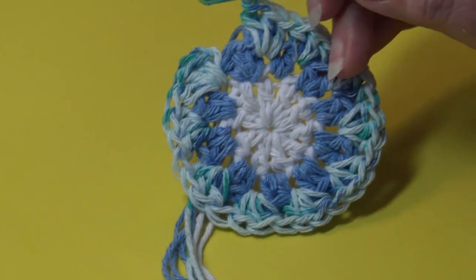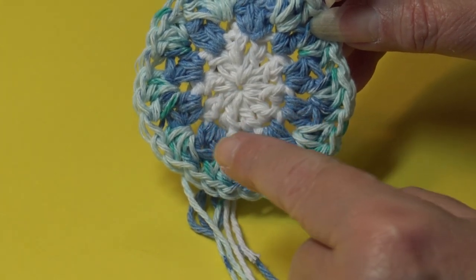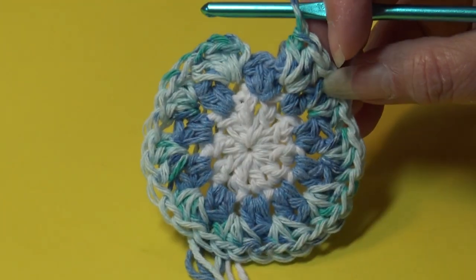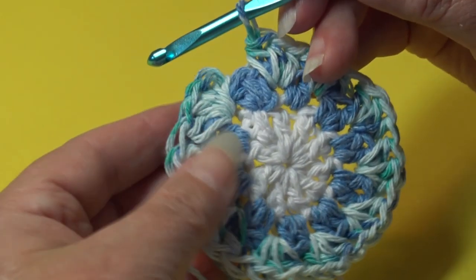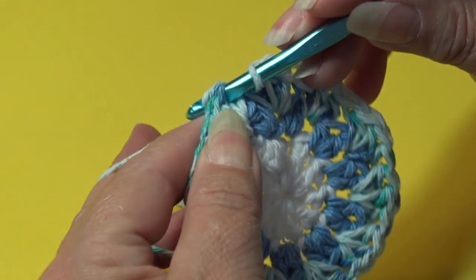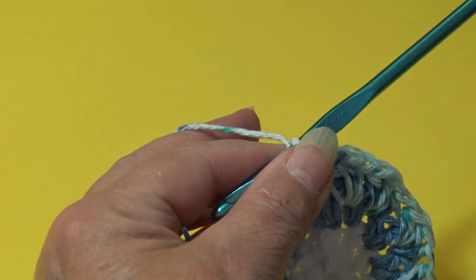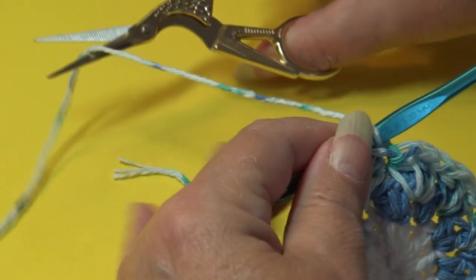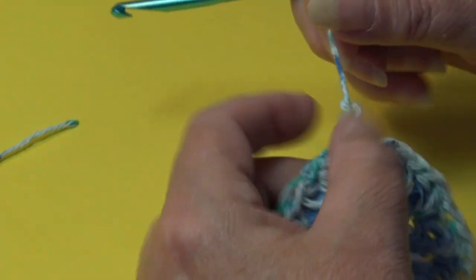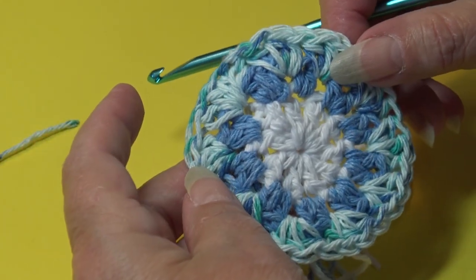At the end of round three, you'll have three half double crochet in between each two half double crochet group around — ten sets of three for a total of thirty half double crochet. Join under the top two loops of the first half double crochet, yarn over, pull through the stitch and through the loop. Round three is finished; fasten off, chain two, grab, pinch and pull down.